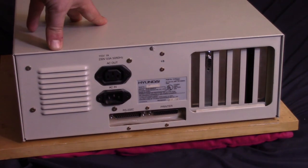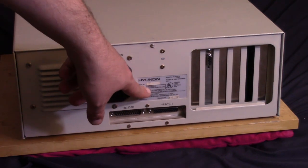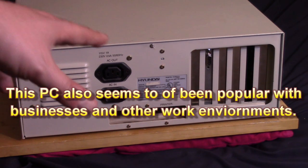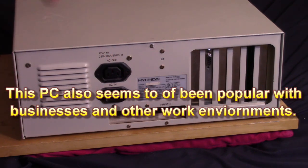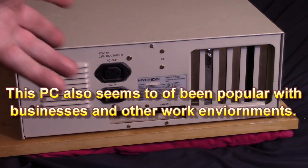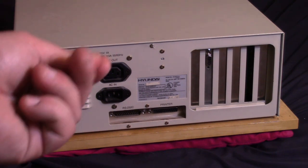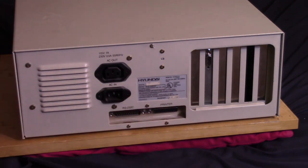The manufacture date on this is 1988, which is pretty late for an 8088 machine. Obviously they were still selling 8088s at that time, but there were much more powerful options — 286s, 386s, and the 486 was just a year away. So this definitely would have been a budget machine. I was excited when I first saw this because 'Super 16 Turbo' — I thought 16 must mean 16 megahertz, at least a 286. But no, it is an 8088.